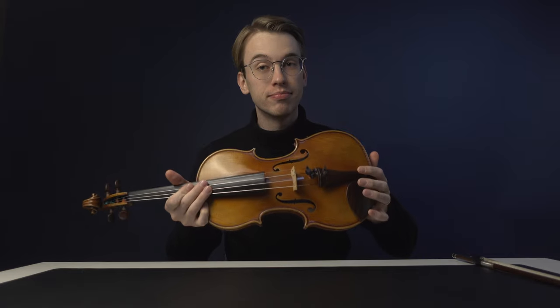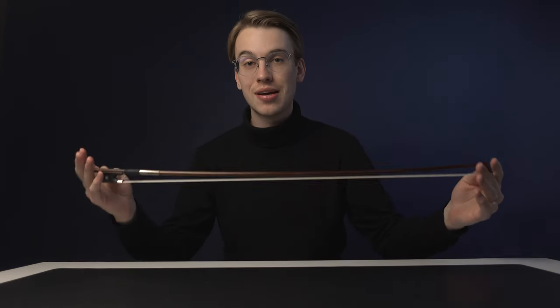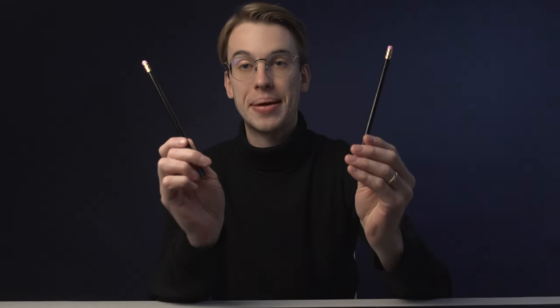We're going to be talking about some of the things that every violinist needs in their violin case — the absolute violin essentials. The violin and the bow are pretty standard; you definitely need a bow to make a sound. But I'm here to talk about the accessories I recommend for every violinist to have in their case. First and foremost, you need pencils.